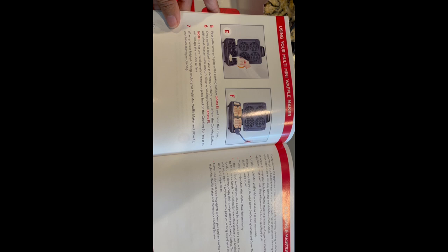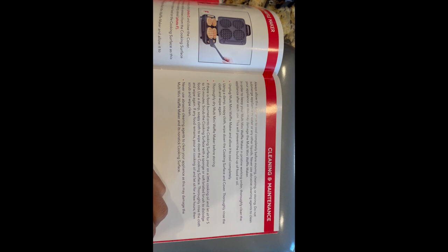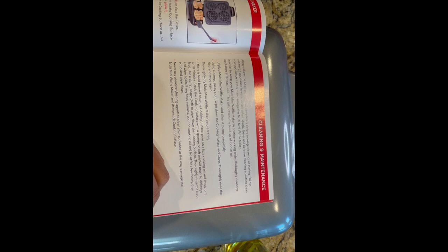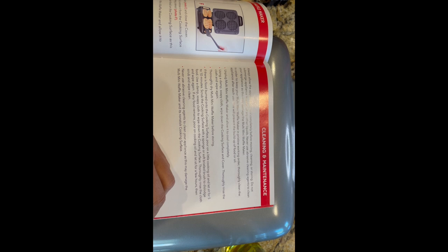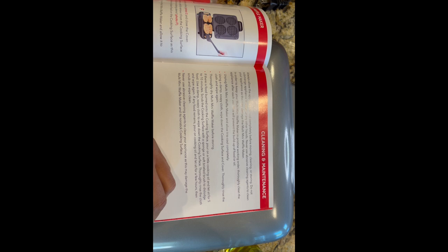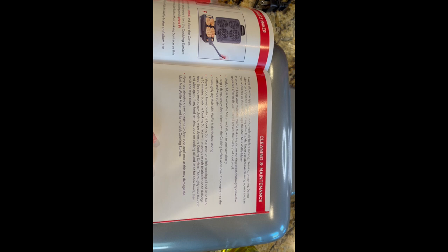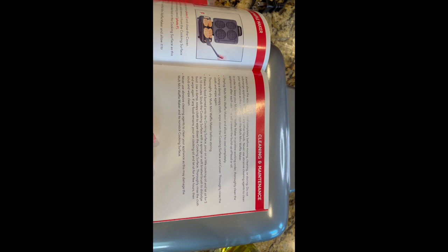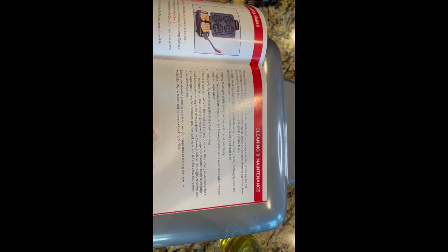When you've finished cooking, unplug your multi-mini waffle maker and allow it to cool before moving or cleaning. To clean: unplug it, allow it to cool completely, use a damp soapy cloth and wipe down the cooking surface and cover thoroughly, rinse the cloth and wipe again, then thoroughly dry before storing. If there is food burned on the cooking surface, pour on a little cooking oil and let it sit for five to ten minutes, then scrub with a sponge or soft bristle brush to dislodge food. If any food remains, pour on cooking oil, let it sit for a few hours, then scrub and wipe clean. Never use abrasive cleaning agents.